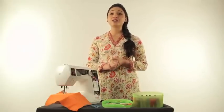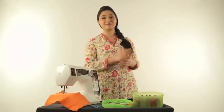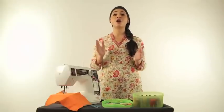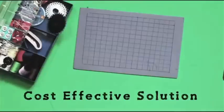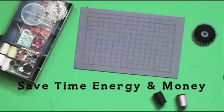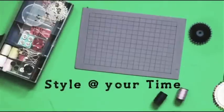Novel designer models are a smart alternative to your local tailor. Now, no dependency on the tailor any time, be it alteration, patchwork or even pattern design. These multifunction machines are always at your service. These are cost effective as they save time, energy and money. In short, you have your style at your time and with your savings.